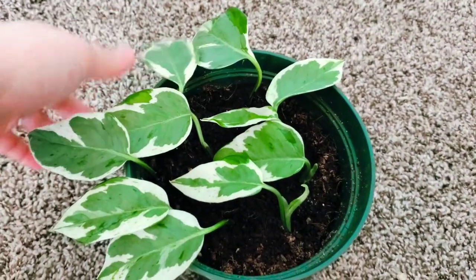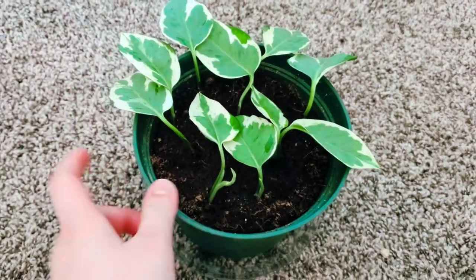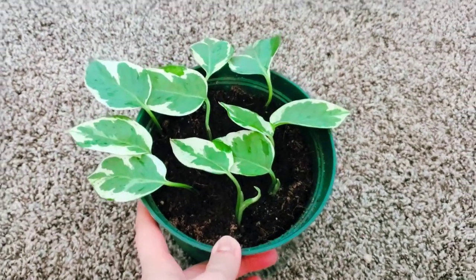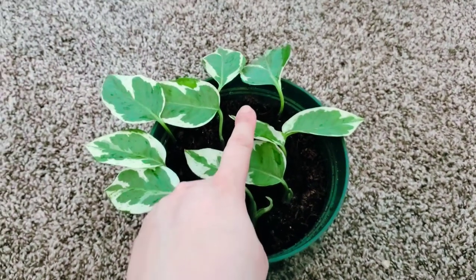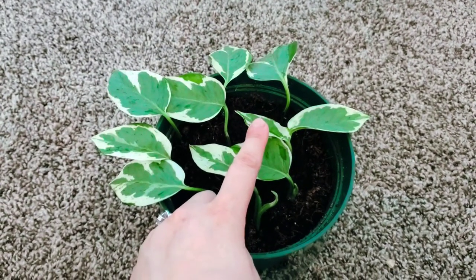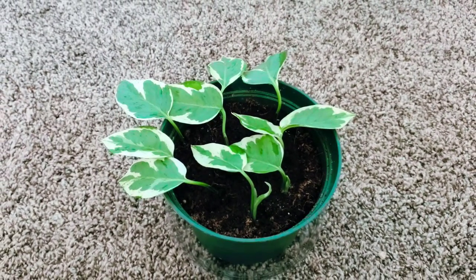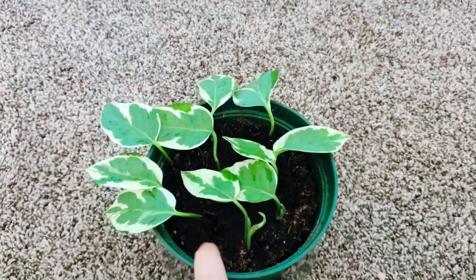Every single clipping has grown except for this one. I think this is the one that was trying to help out this tiny baby leaf when I clipped it, so it could be concentrating on getting that to grow instead of the root system. It wasn't growing yet — it was just the tip — so I included it, and it might just take a little bit longer. Today is day 12.